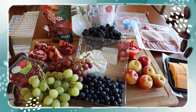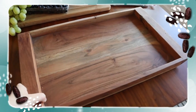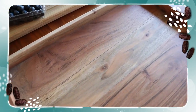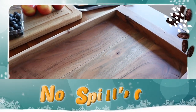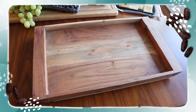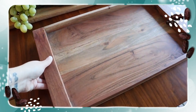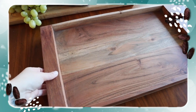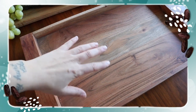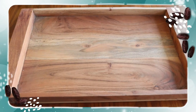Now I have all of my ingredients laid out and prepped, and it's time to start assembling the board. I have this beautiful charcuterie board — it's a rectangular shape with rounded edges, beautiful handles on either side, and a little lip to prevent ingredients from spilling over. This is the perfect size for a medium to large gathering, but you can use whatever board or serving tray you have on hand. These acacia wood boards are great for easy cleanup and are non-toxic.